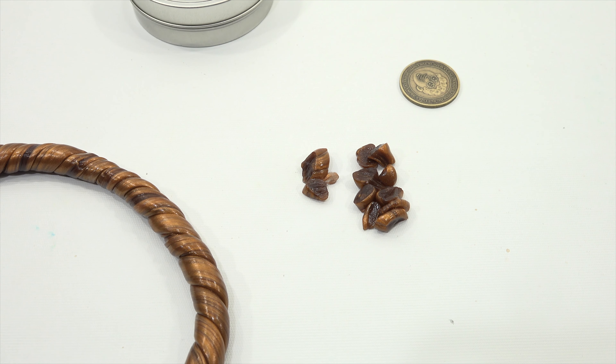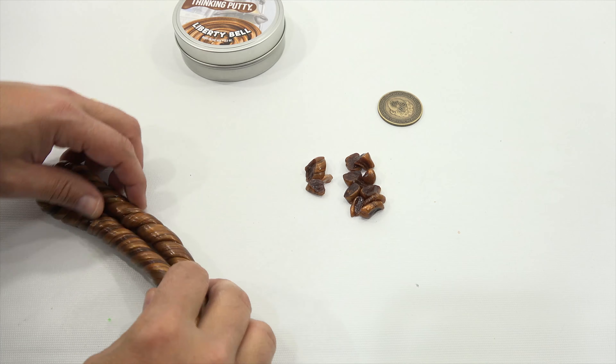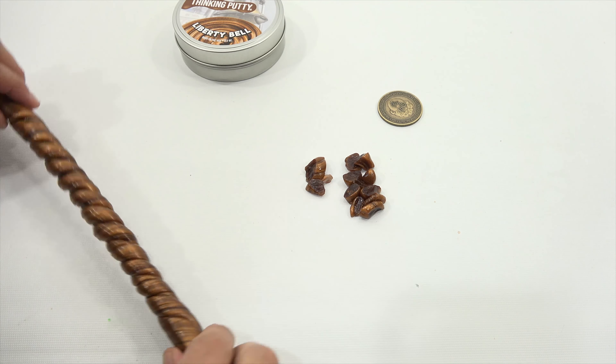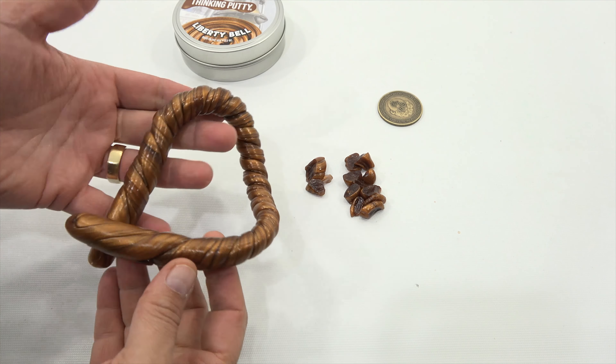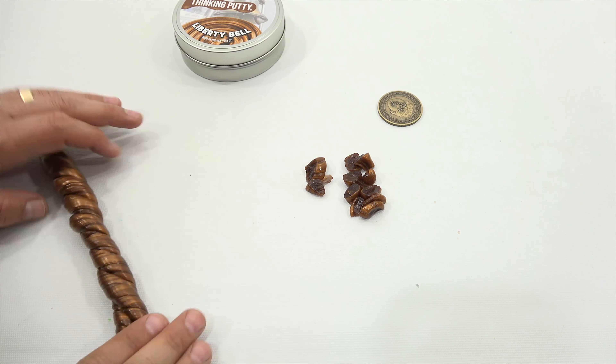You are now watching a Lucky Penny Shop product feature. Hey, it's Lucky Penny Shop — super excited to check out the new Crazy Aaron's Thinking Putty called Liberty Bell. Look at the packaging, it's all aluminum or metal looking.